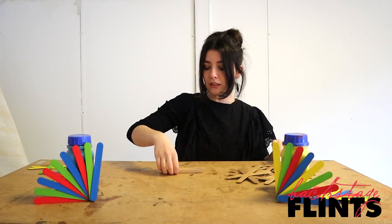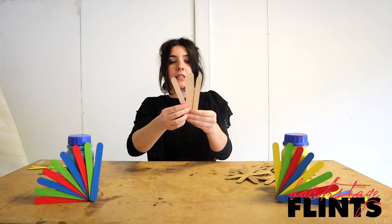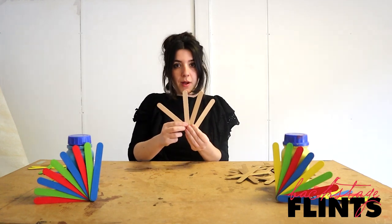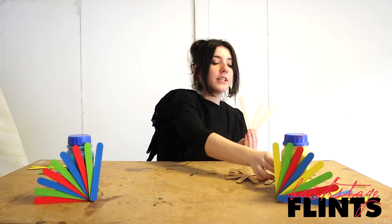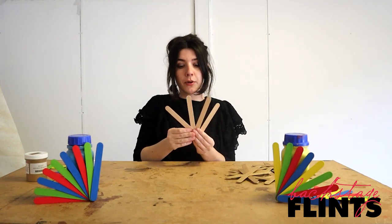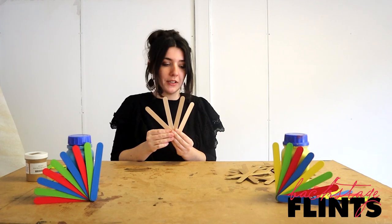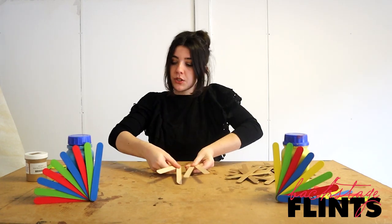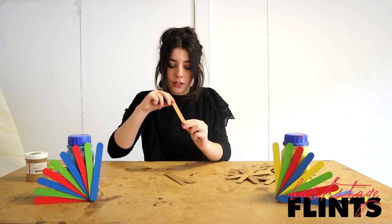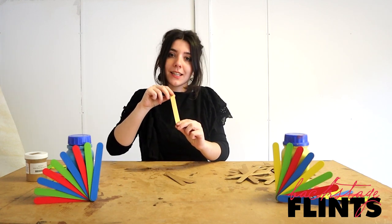To start with, you want to get a box of tongue depressors, which are these kind of lollipop-like sticks but a bit thicker. First up, I'm going to paint them gold — it's a really great professional scenic gold, a really vibrant, metallic and shiny colour. You can see that it shines really nicely in the light.